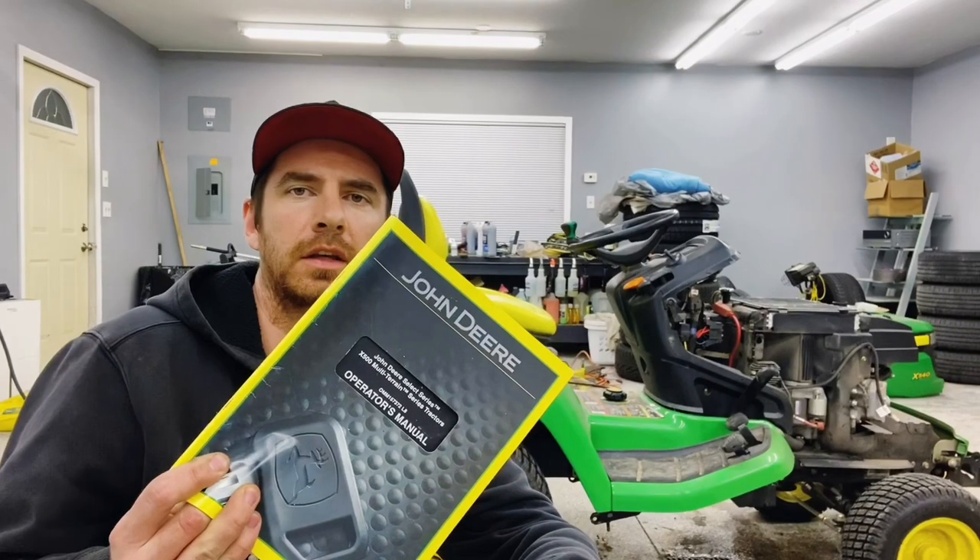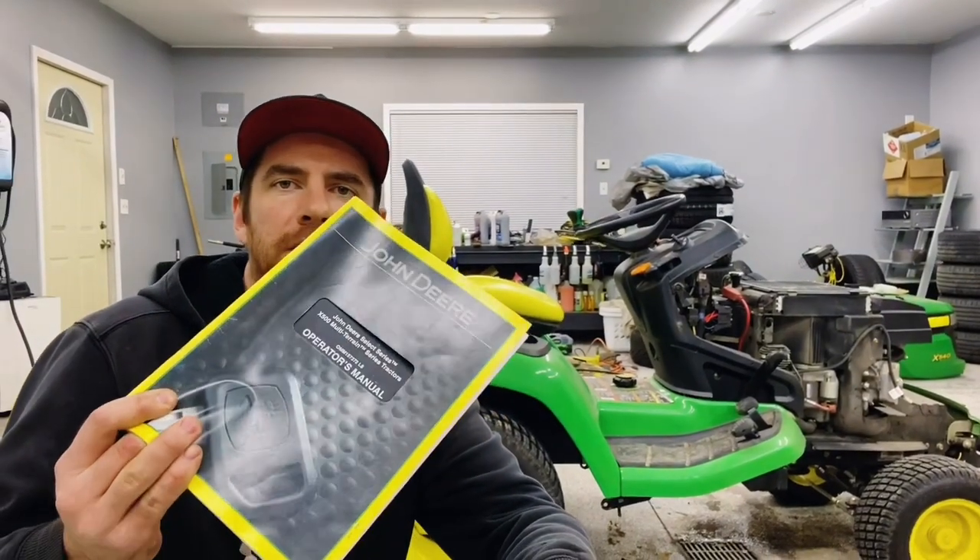Welcome to another one of my maintenance videos for the X500 Series Tractor. This one is going to be changing the coolant, so this is very specific to the liquid-cooled engines. This one is a X540, so this does not apply to all of the X-Series tractors. I'm going to be following along in the John Deere manual, reading it step-by-step so that you don't have to.